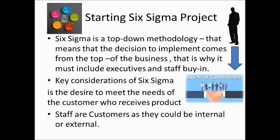The key consideration of Six Sigma is the desire to meet the needs of the customer who received the product. Staff are customers — they could be internal customers — and that's why we need buy-in. Buy-in means the agreement of the staff to support the decision of the project.